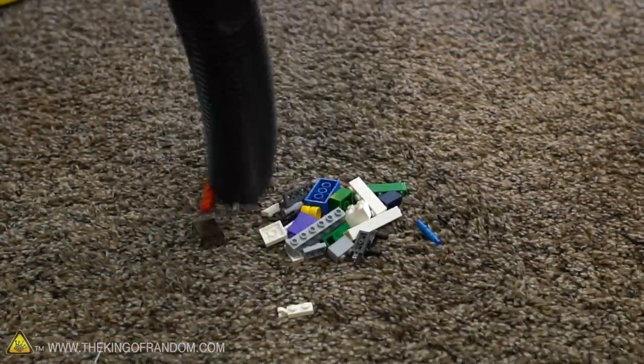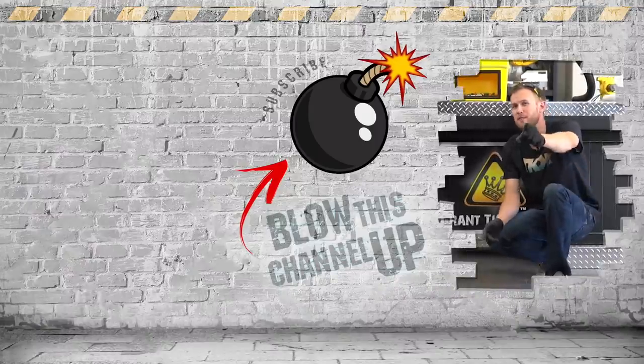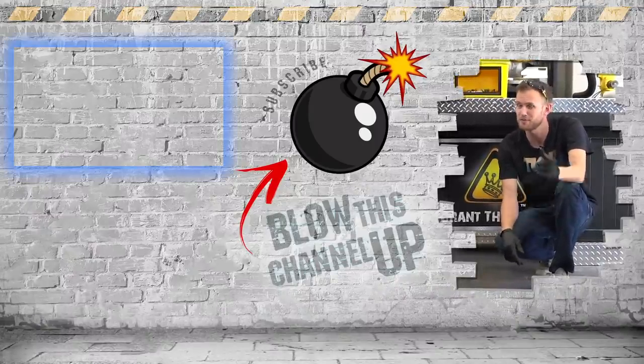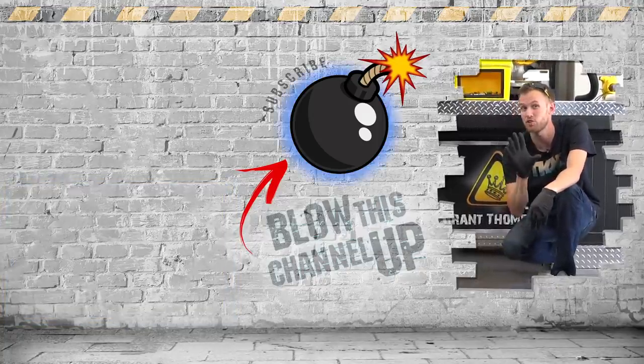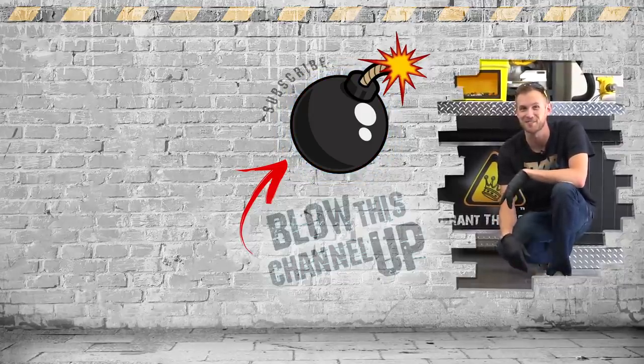Guys, this has been awesome, but the fun doesn't have to end. The little box up at the top will transport you directly to our last video, and you should check that out. The box at the bottom will show you what YouTube thinks you need to be watching now, and this button in the middle will subscribe you to the channel so you never miss out on a video. Don't forget to ring that bell and we will see you in the next one.